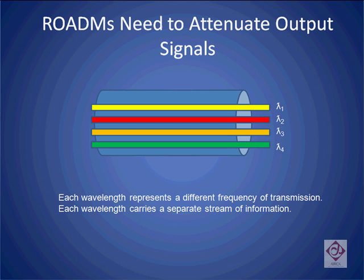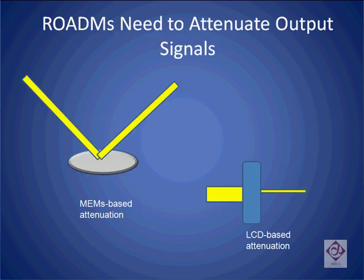There are basically two mechanisms by which rotoms today are able to attenuate the output signals. One is a MEMS-based approach using mirrors and the other is a liquid crystal-based approach. Let's look at each of these in turn.